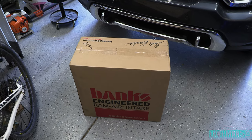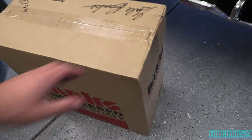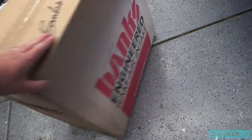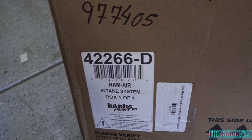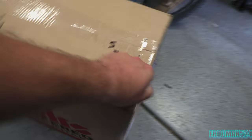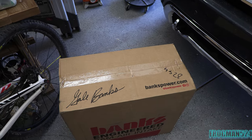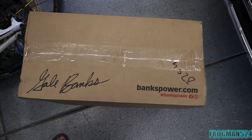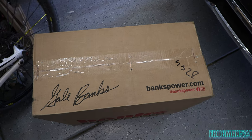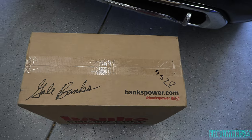Before we take the stock intake off, I want to show you how the intake is boxed from Banks and what the part number is. It's the 42266D for 2020 L5Ps, and I believe also the Super Duty is the same or similar — at least the air filter is. This is the dry air filter. I've had oiled ones, but usually they clog up the MAF sensor and you have to clean it a lot more than normal. So I went with the dry.